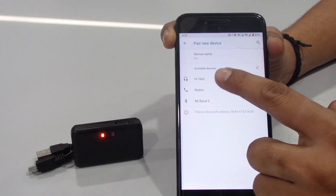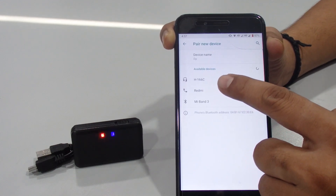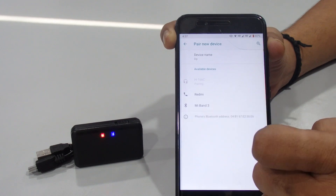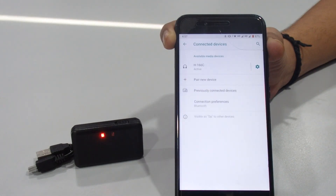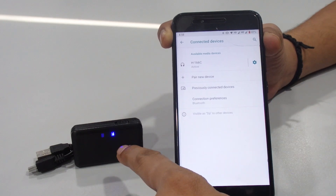We searched for the device and the device name is H-166C. Just click on it — it will ask you for pairing, allow it and pair it. Now it's successfully connected. You can see only the blue light is blinking and the red is gone.